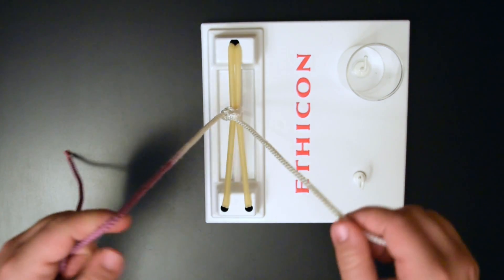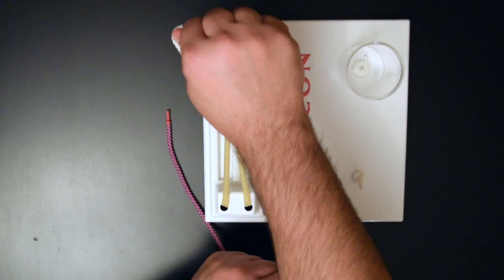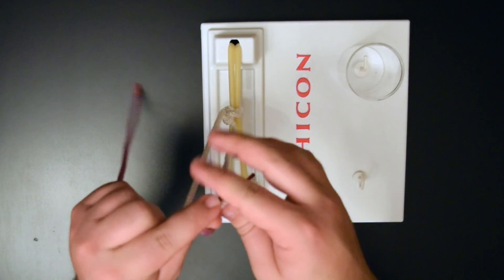And then to lock it, you have to do a couple of throws in the opposite direction. And that will lock it.